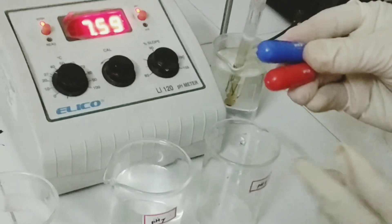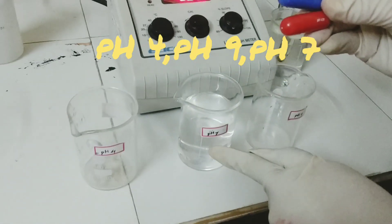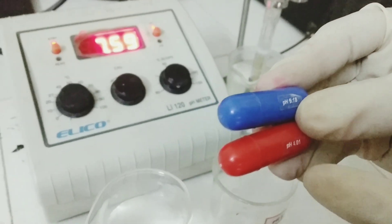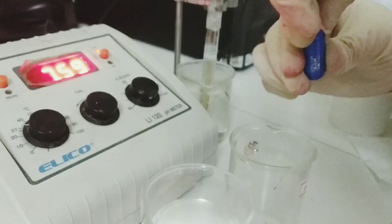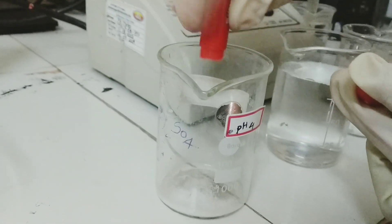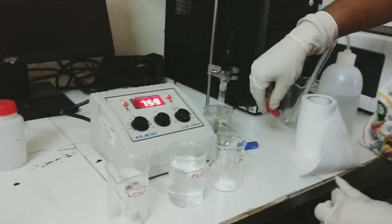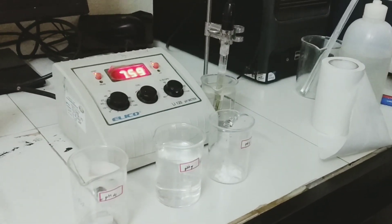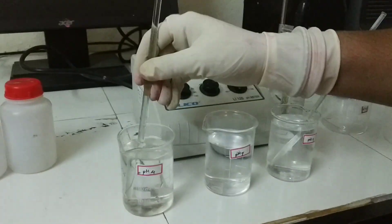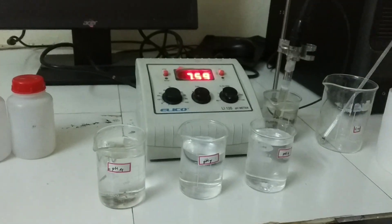Calibration of the pH meter is done using buffer solutions — pH 9 buffer, pH 4 buffer, and pH 7, which is nothing but distilled water. These are buffer tablets: a pH 9 buffer tablet and a pH 4 buffer tablet. With these tablets I am going to prepare the buffer solutions. This is the commercial pH 4 buffer and this is the commercial pH 9 buffer, which are dissolved in 100 ml of distilled water to get the respective solutions. The buffer solutions are now ready and we are going to calibrate the instrument using them.